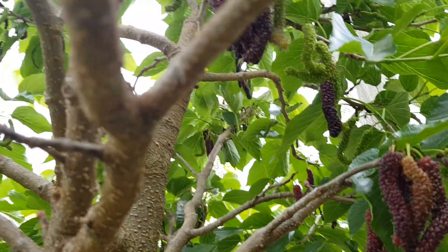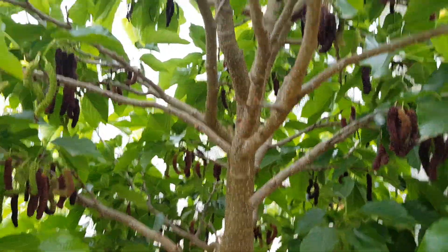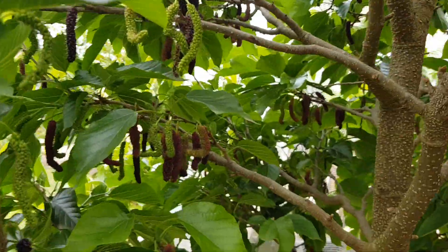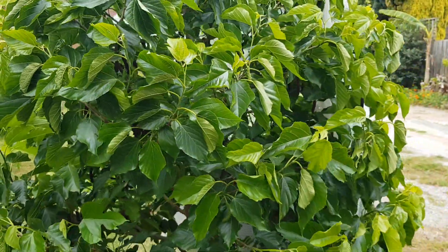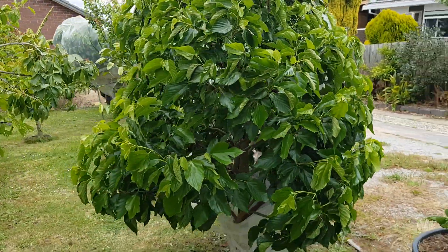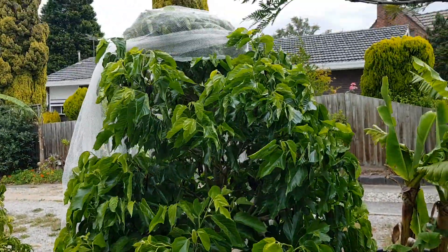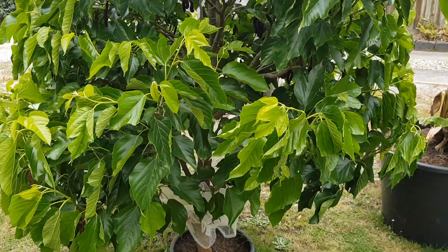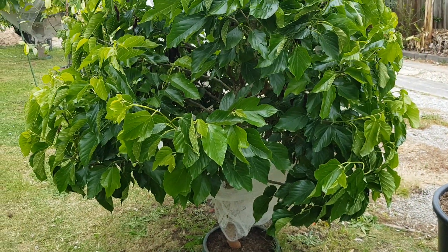This is week four of the mulberries here in our temperate climate, and I think there's about two weeks to go for this six-year-old mulberry tree on this first week of summer in Australia.